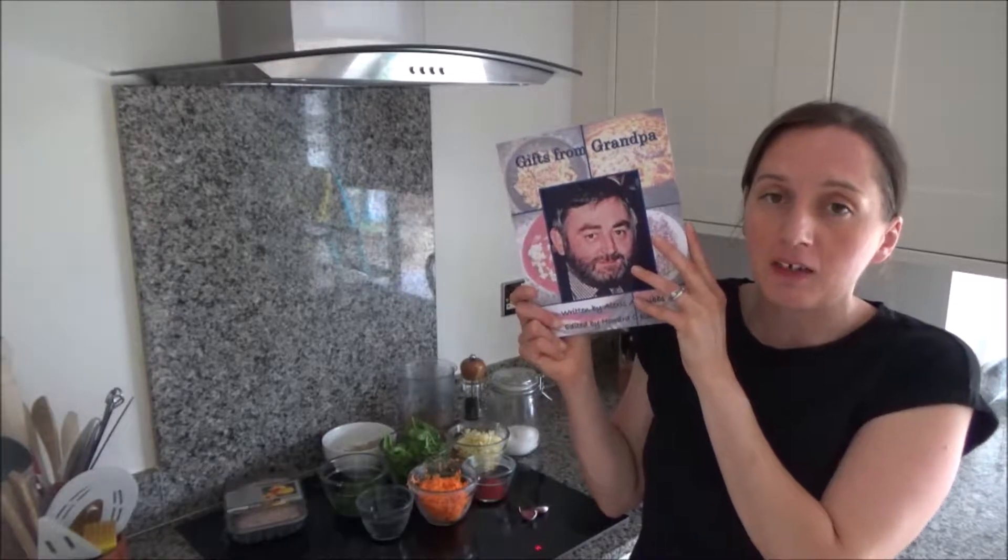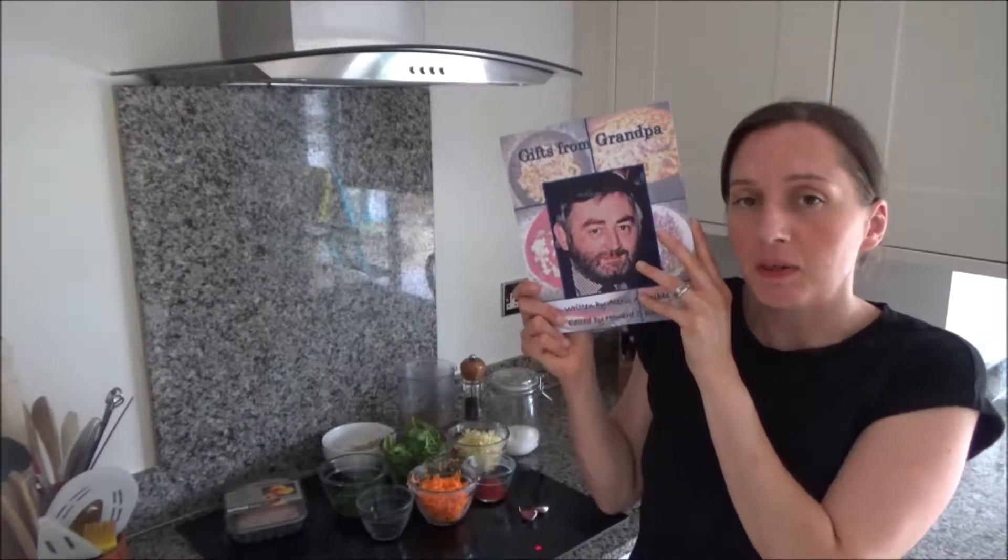This recipe is in my new cookbook, Gifts from Grandpa, which is available to buy on Amazon — I will link it in the description box below. This book has been written in loving memory of my dad, because I think he was an amazing cook and I wanted to write down lots of his recipes and put them in a book. In this book are my dad's recipes, a few of mine, a couple of my nan's, and one of my grandfather's as well.